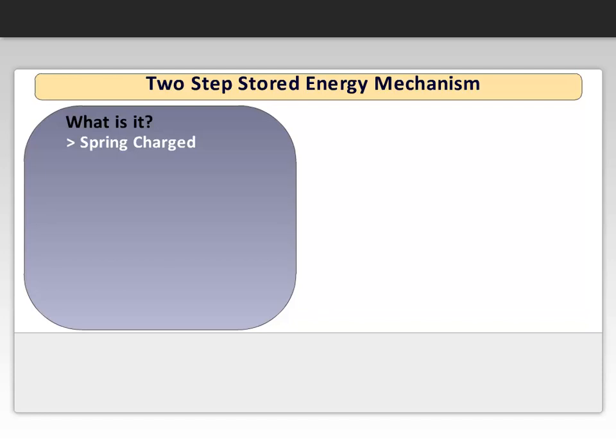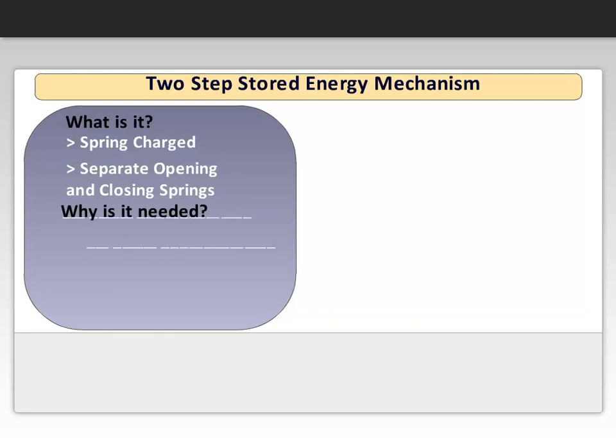The mechanism consists of a separate opening and closing spring. The closing spring can be charged independent of the opening status. The spring, when charged, stores the necessary energy for a quick opening and closing that in turn minimizes the arc.